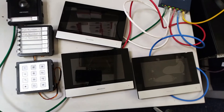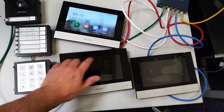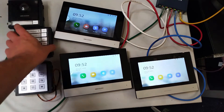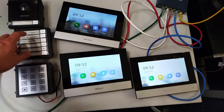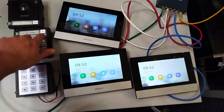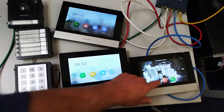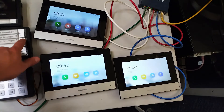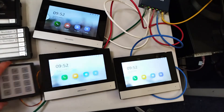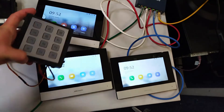All right, so now everything is configured — let's test everything out. We've got our three screens online. Let's quickly make sure they work before we go to the keypad. That's flat one, flat two, flat three — all works.